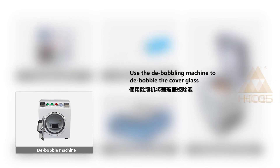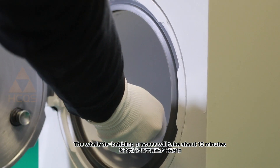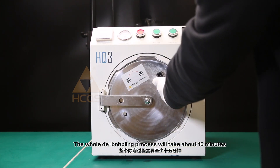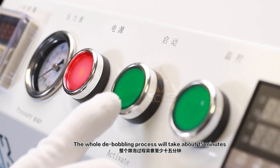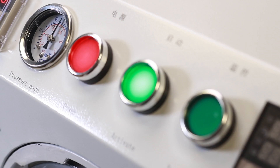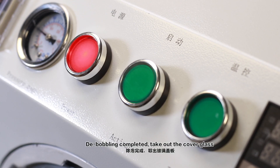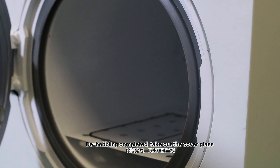Next, use a debubbling machine to debubble the cover glass. The whole debubbling process will take about 15 minutes. Once debubbling is completed, take out the cover glass.